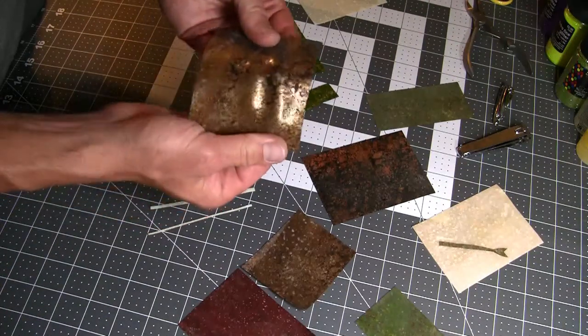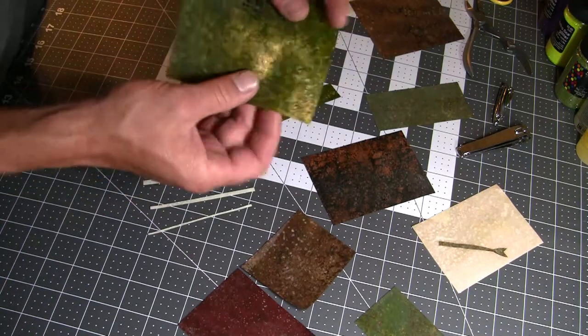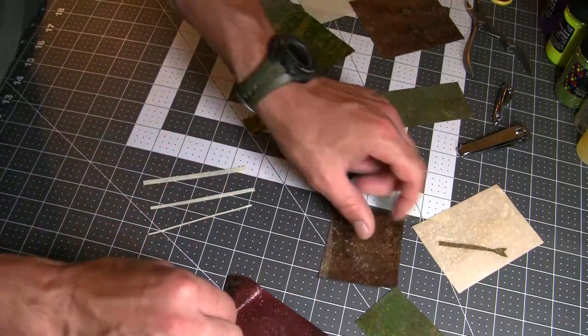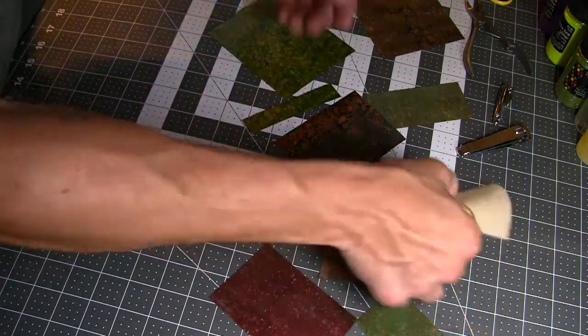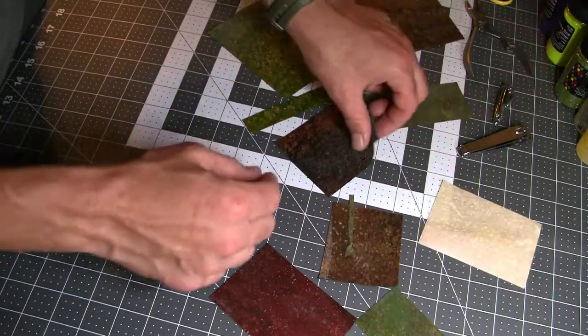They're metallics. This is like a metallic gold and brown. I've got a golden olive and olive here. I've also got a copper and black and a rust color. And then I have two pearl colors — they come in a pearl green and then this pearl red. There's a lot of possibilities there in itself.